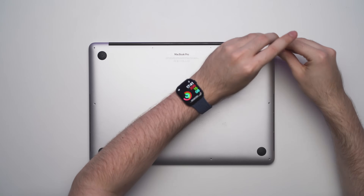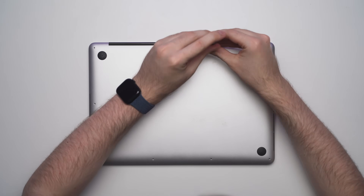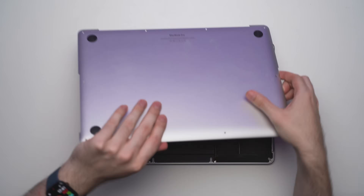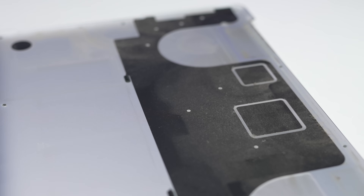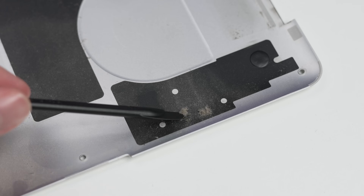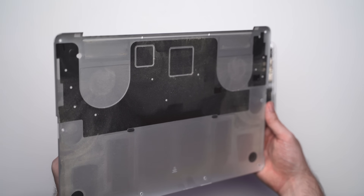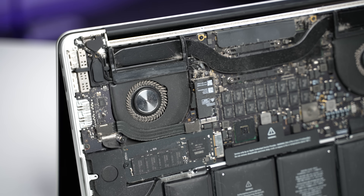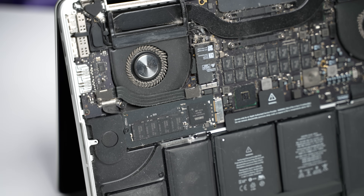Time to open this bad boy up and see what we're working with. The back is pretty easy to get open — there are just 10 P5 screws that need to be removed. Judging by the back case, which is completely covered in a thick layer of dust, I'm going to have my work cut out for me. And as I expected, that is the result of 10 years of dust and dirt.